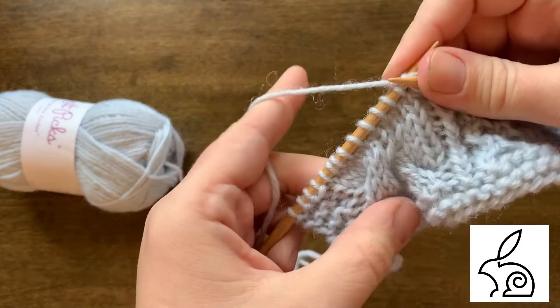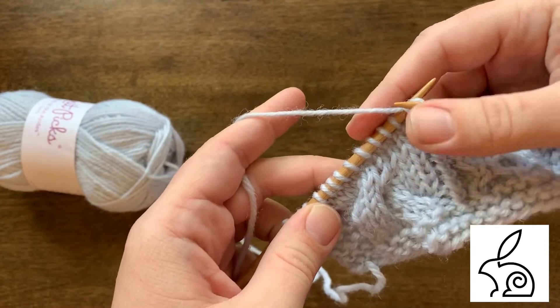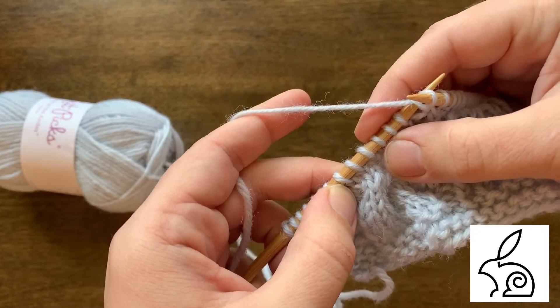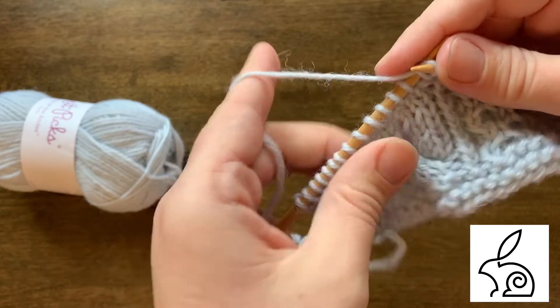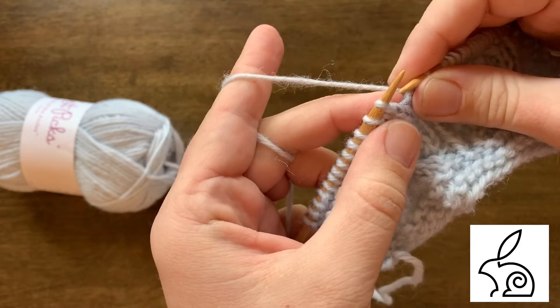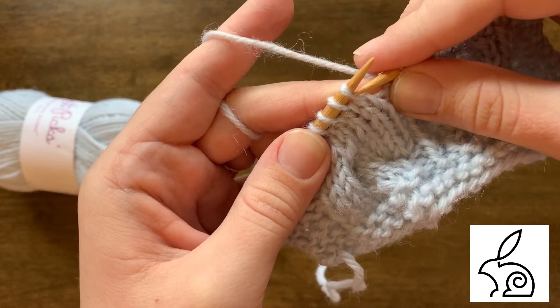But what about a bigger cable? In this case it's a six stitch cable — I'm going to be crossing the first three over the central three stitches of this big braided cable. This is where people get tripped up, thinking they'll drop stitches. It's the same thing as the tiny ones. Do not worry, you can totally do this.